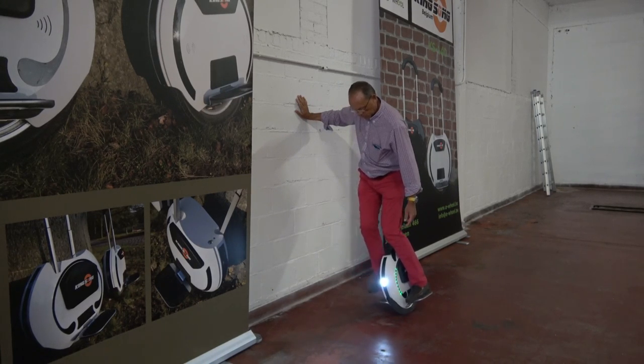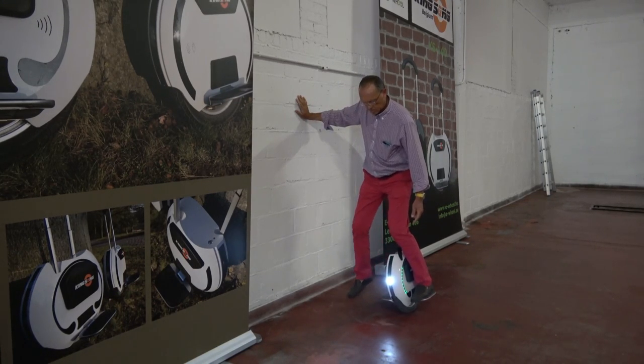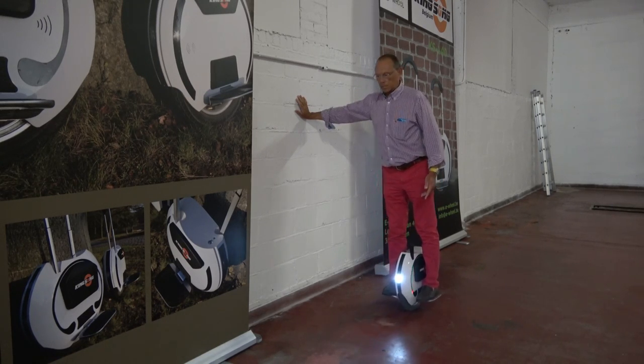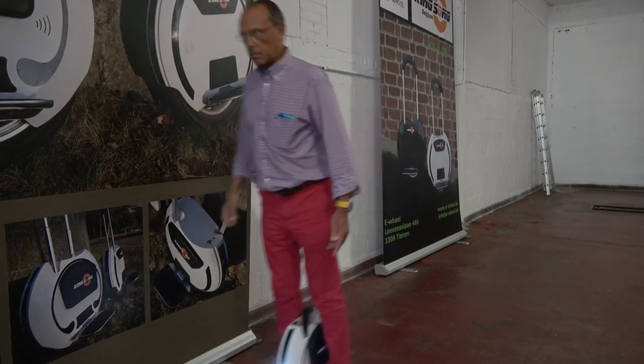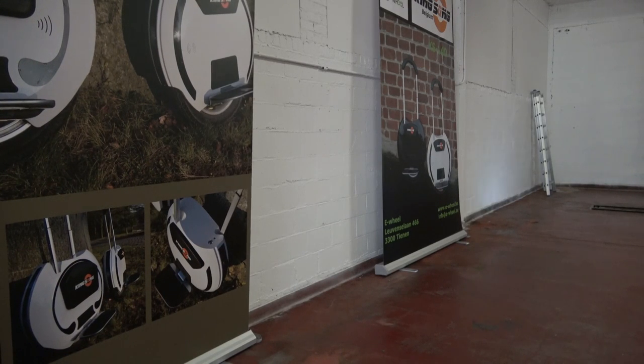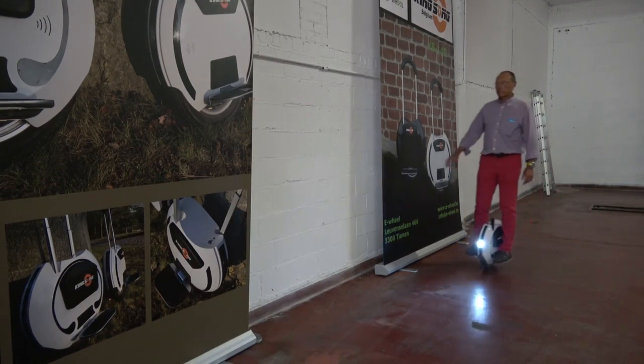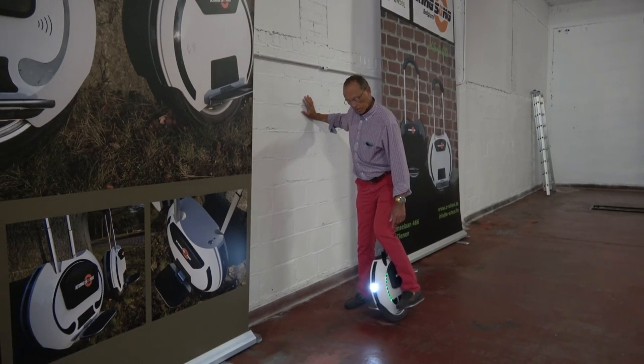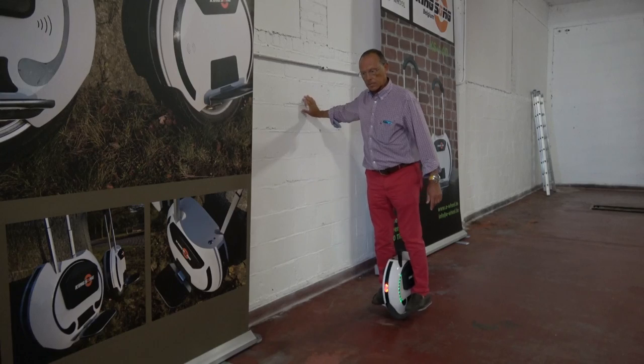While learning to ride, keep these start and stop techniques in mind. They are safe and you can do it alone. Be sure that when stopping, you arrive at zero speed before stepping off. Zero speed before stepping off.